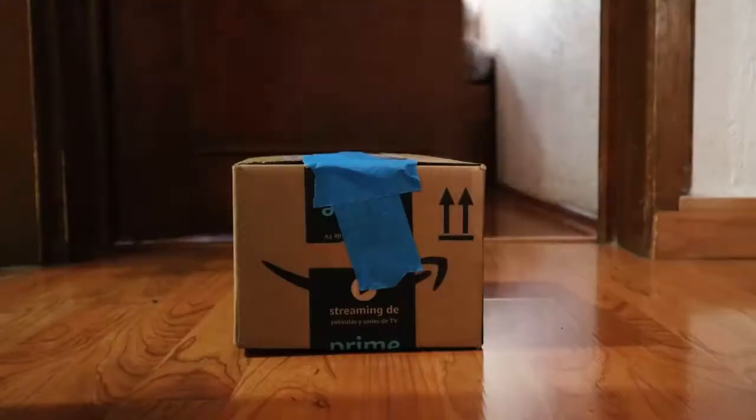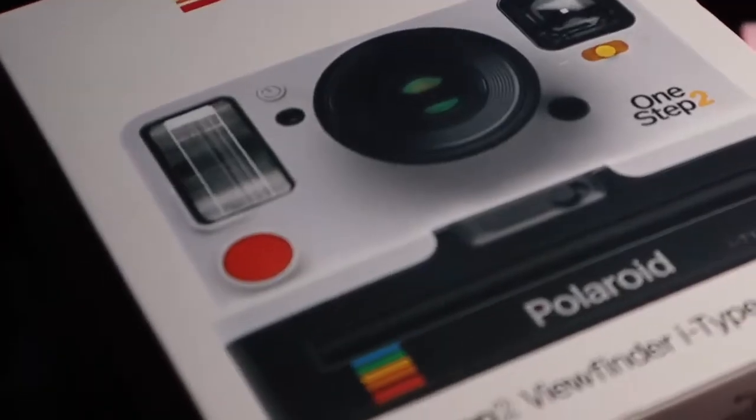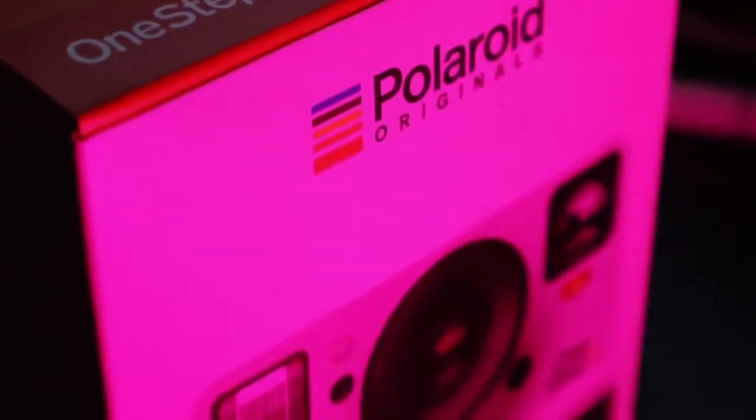The camera just arrived — that was fast. Now let's unbox it. And by the way, I will give this one away, so stay till the end of the video to know how to participate.